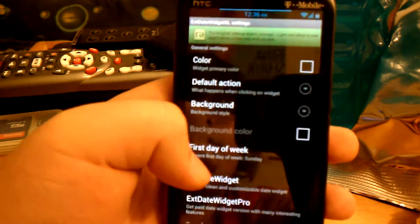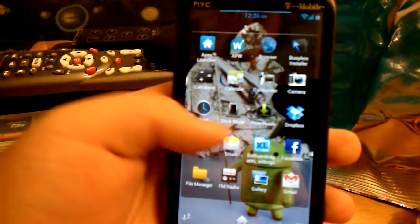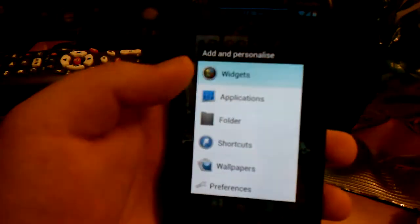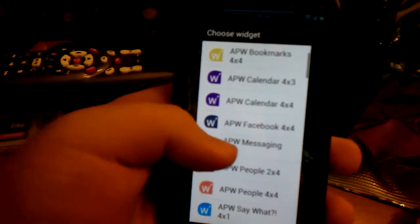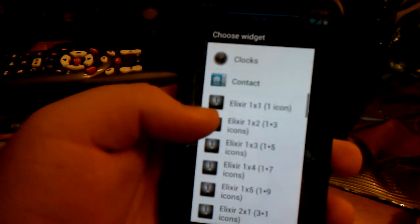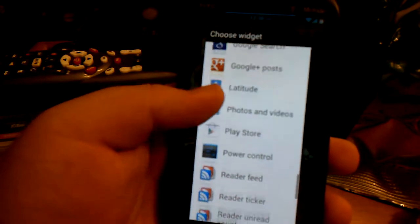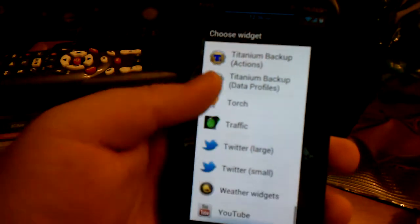It comes with a lot of widgets. Let me show you the widgets it comes with: APW bookmarks, APW calendar, Facebook messaging, People, Timeline, Twitter. It has the Elixir widgets. And you can see the Sense 4 by-1 clock and the Sense 4 clock widget, plus weather widgets.